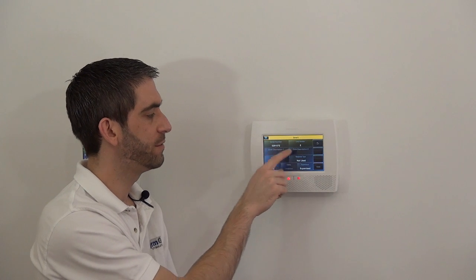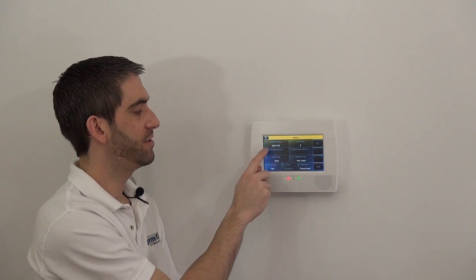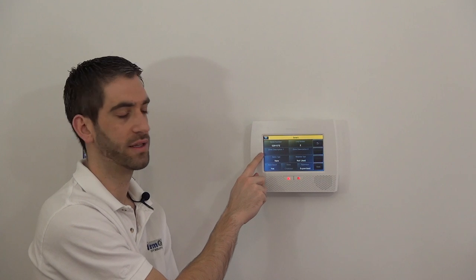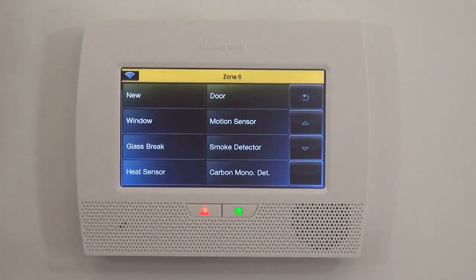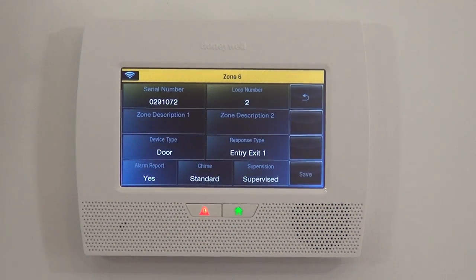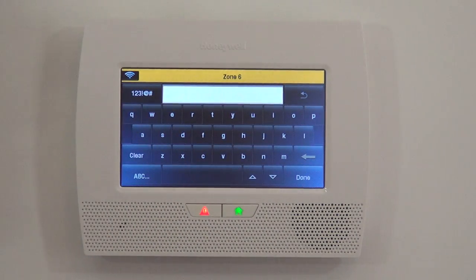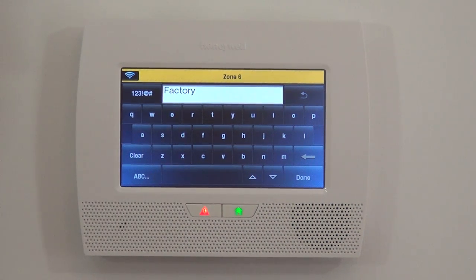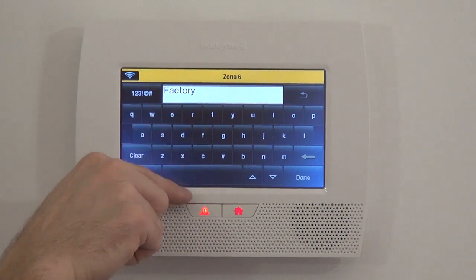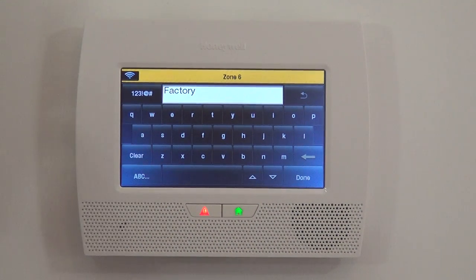Now we want to name our zone. The panel allows you to name a zone with three different words: Zone Descriptor 1 is the first word, Zone Descriptor 2 is the second word, and Device Type is the third word. We're going to do Device Type first — we're going to do this as our front door, so we'll select Door. Then we'll clarify which door using the Zone Descriptors. In Zone Descriptor 1, you type the first letter of the word you want.